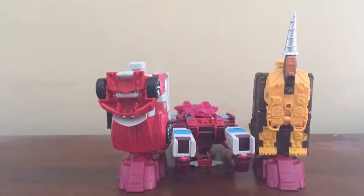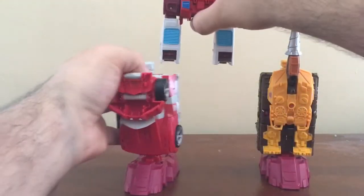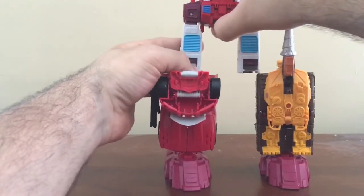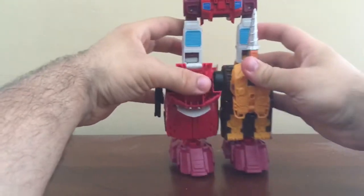Now let's get them combined. Let's get these legs all attached right now. Going to put these legs in and slide Lightsteed in, and nose cone in like that.